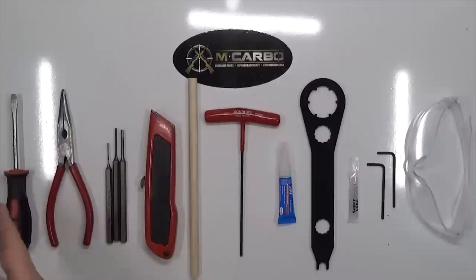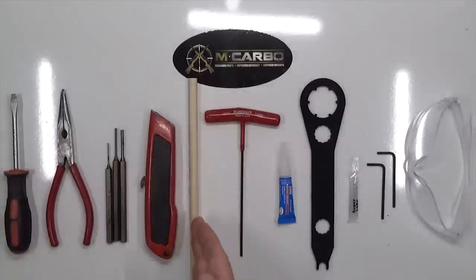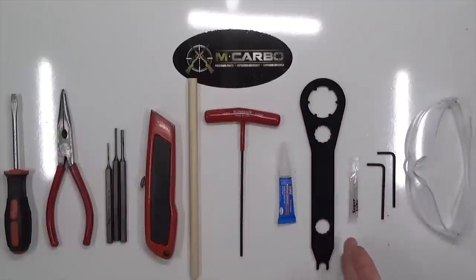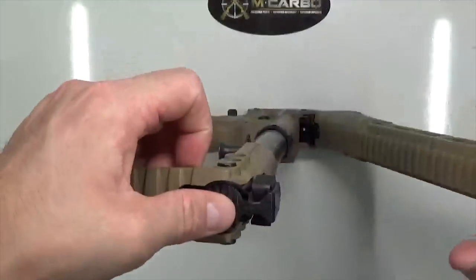Tools needed for this build: flathead screwdriver, needle-nose pliers, small, medium, and large punch, razor blade, SUB 2000 assembly dowel, T-handle, 2.5 millimeter hex key, Loctite 380, SUB 2000 armors wrench, synthetic grease with PTFE, and two 2.5 millimeter hex keys. As always, make sure you're wearing eye protection.